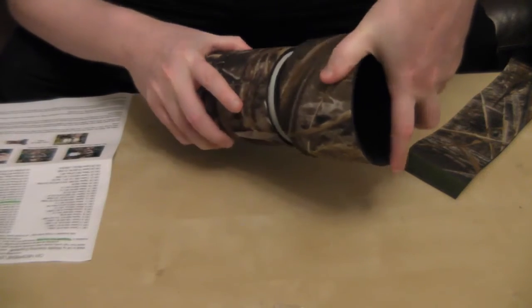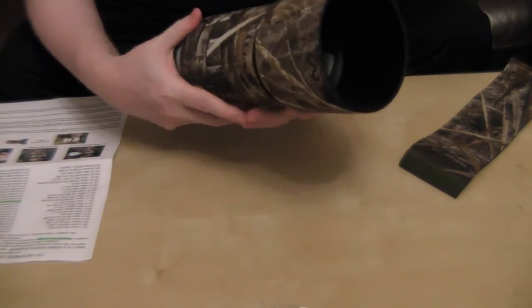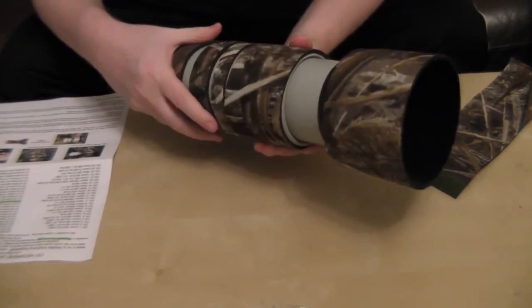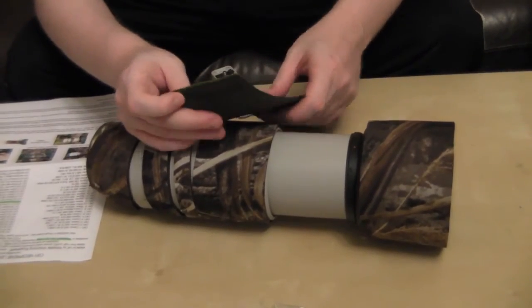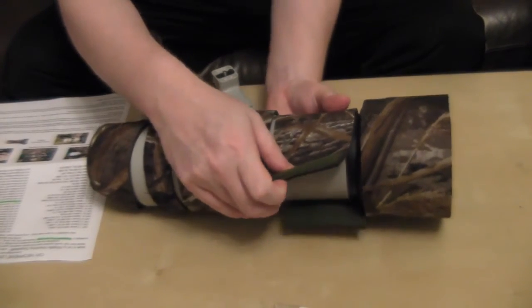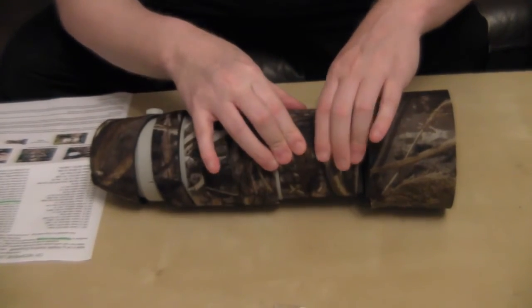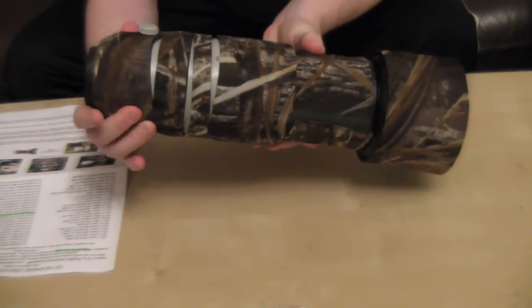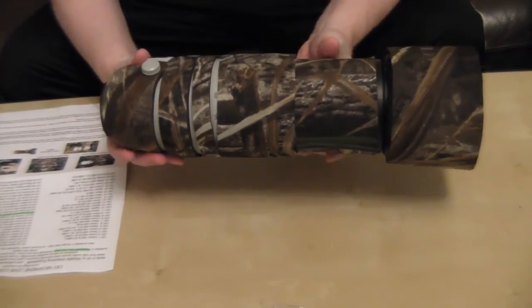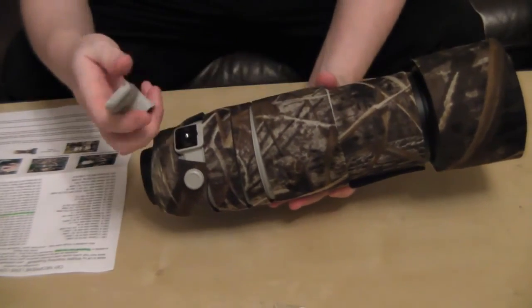Then you just put it on the lens like so — it's on there. I just wanted to show you the Velcro feature they give you. You basically slide it over the lens, attach it, and pull it a little bit so it attaches to the Velcro. There you go — you've got your lens covered. That's going to obviously protect your lens, and then you just stick your hood back on like so.